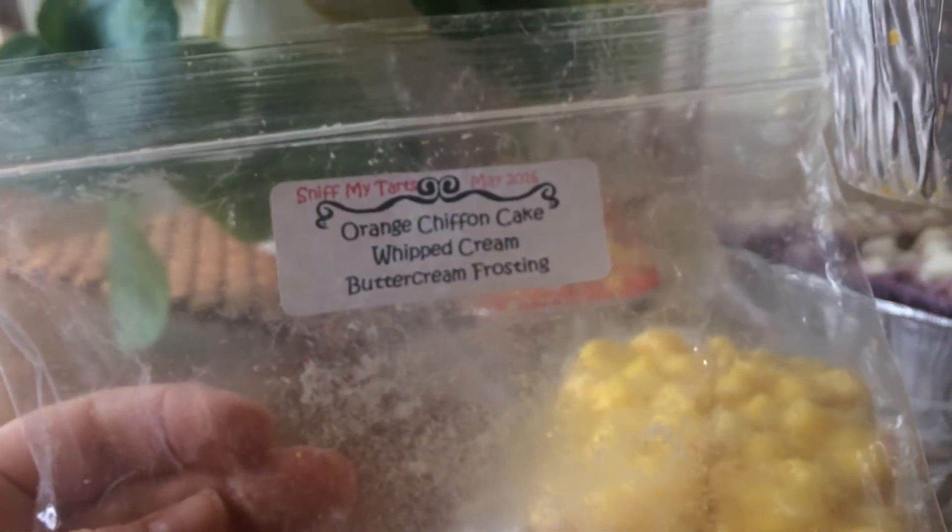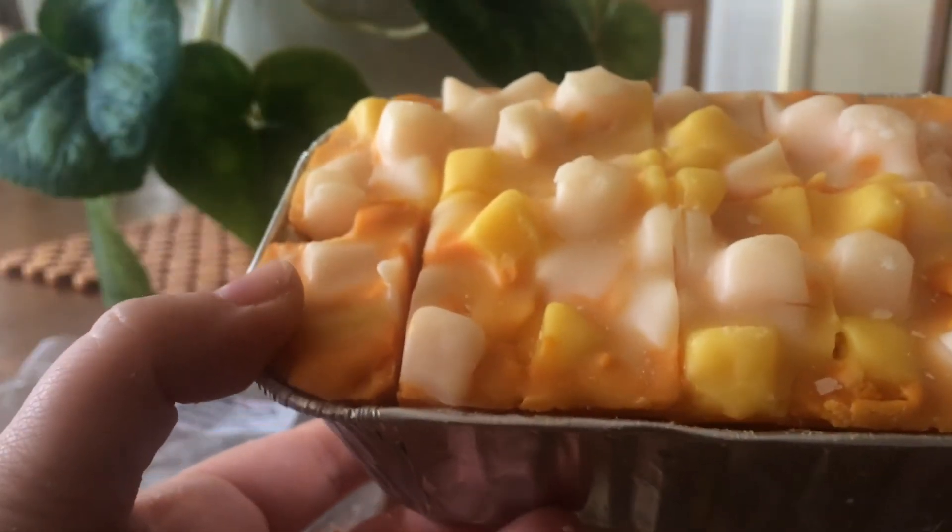This one is orange chiffon cake, whipped cream and buttercream frosting. So this one's one piece that's come off. I have this sort of strange waxy smell that I get. I can smell orange chiffon cake, but it's like a waxy undertone — I'm not sure what that is.